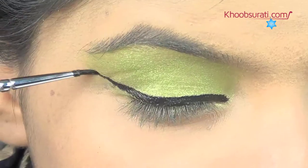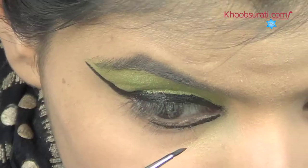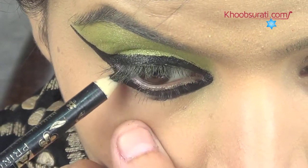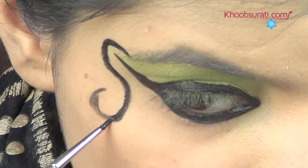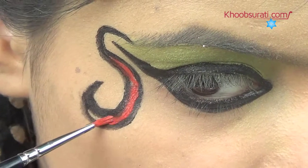Darken the upper lash line using black aqua color and make a wing design. Similarly, darken the lower lash line. Then apply kajal on the waterline near your right eye, make black curves, and fill the gap between them with red color.